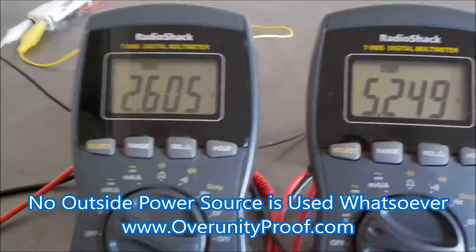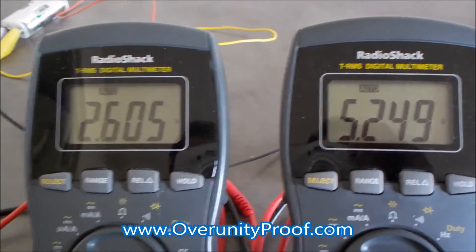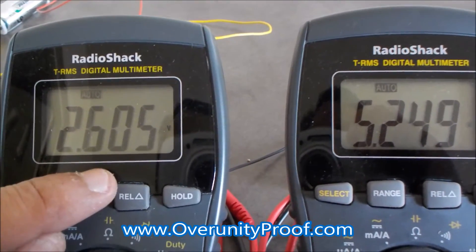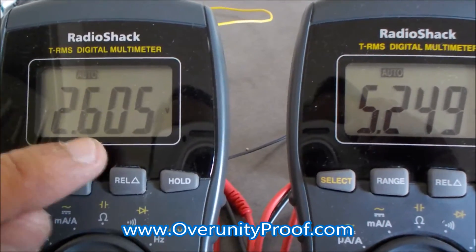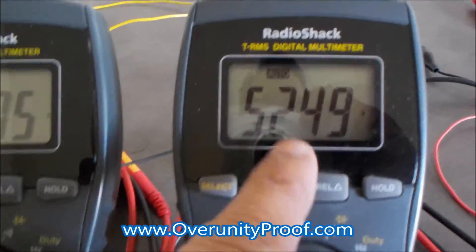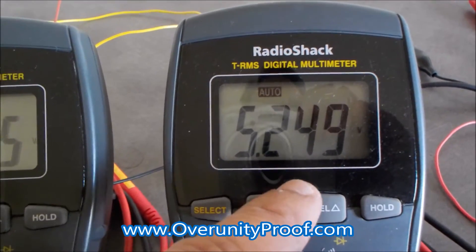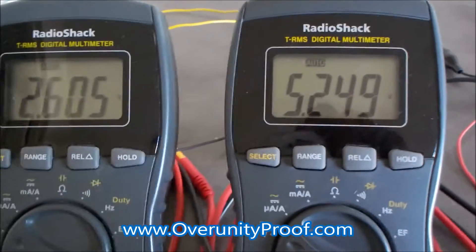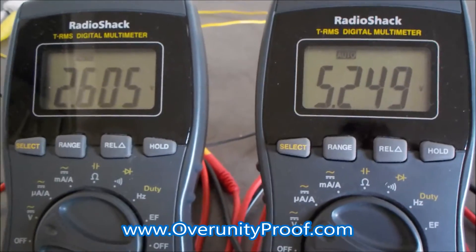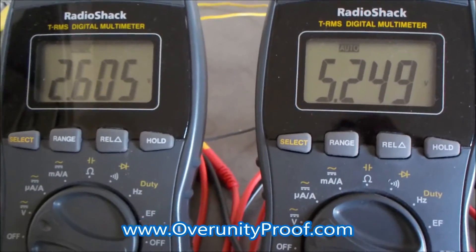What you're looking at right here is an actual real life over unity charge. This battery — when I first bought it from the store, it originally had 2.596 volts in it, and now it has 2.605 volts. This one, when I first got it from the store, had 5.199 volts in it, and now it has 5.249 volts. I took them off the circuit so they're just now settling. This is amazing — these batteries have ended up with a voltage higher than when I bought them from the store.